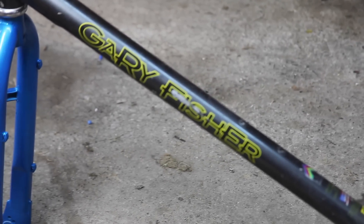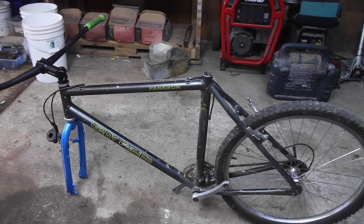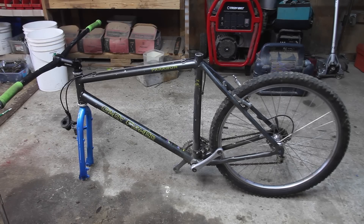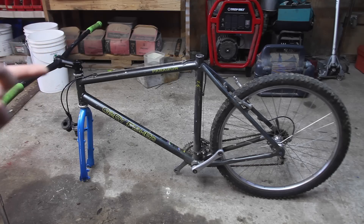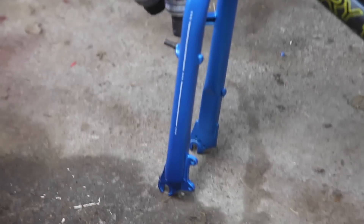The frame I'm using for this e-bike is a Gary Fisher Paragon — my dad's old bike that he no longer uses. I want to stress this point: you can use just about any bike to make an e-bike — a road bike, a mountain bike, even a Walmart bike. I actually made an e-bike out of a Walmart bike; I'll put a link to that video at the end. But without further ado, let's go ahead and mount the electric motor on the fork.